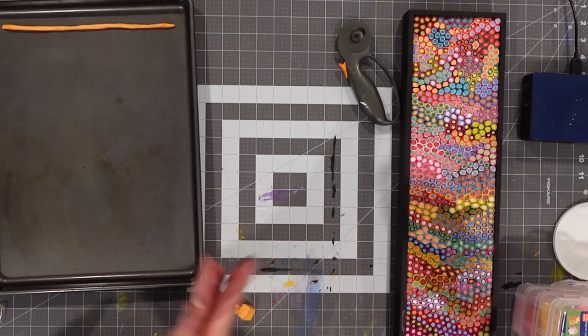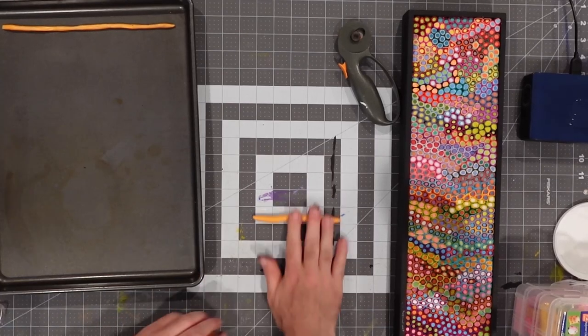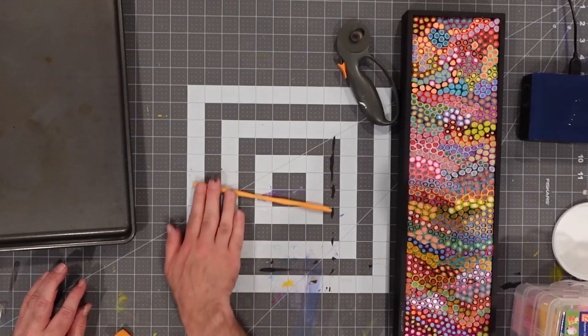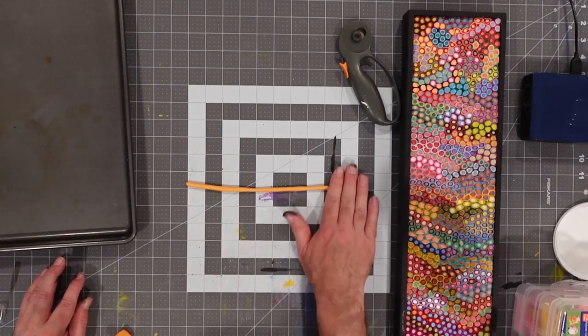This is truly a multimedia experience — we're doing a lot of mixed media in the sense that it's going to allow us to work with some sculpting, some tissue paper, and some paint. What I want to do is drop this in the oven for 15 minutes, give it a few minutes to cool down, and then when we get back we're going to have our center core to work with. I'll show you how we can start to put tissue paper around that.